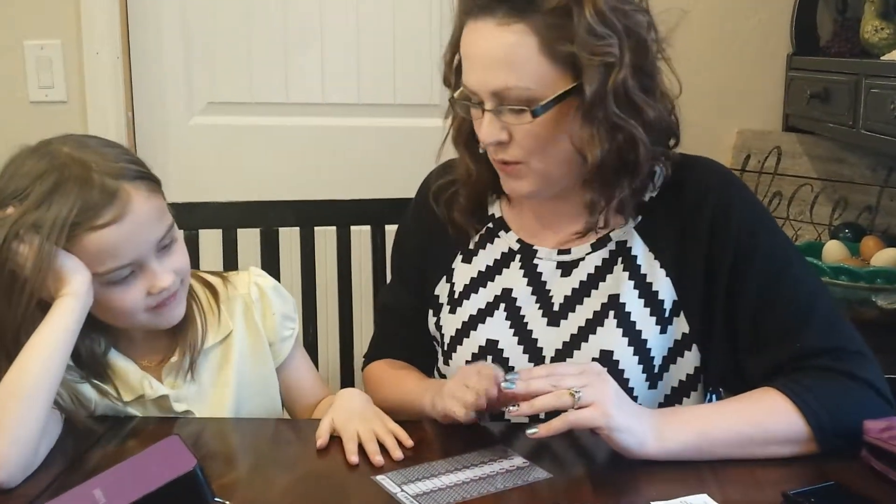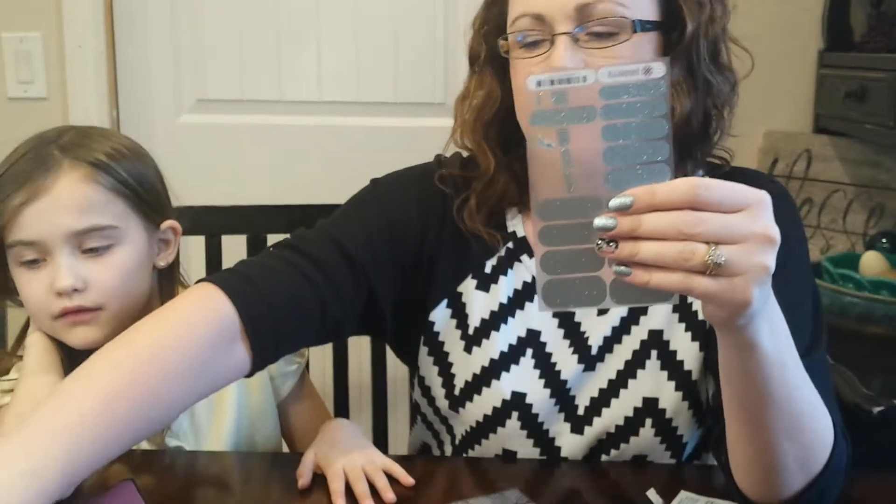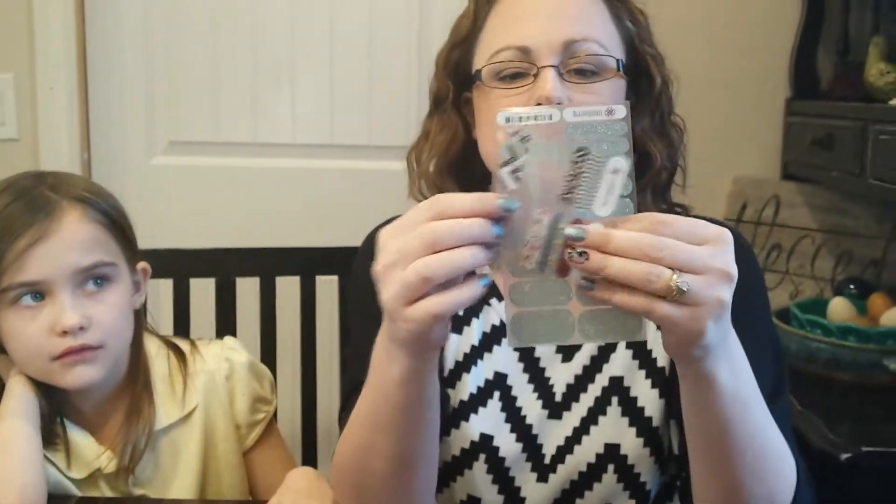I'm going to show you how easy it is to put on Jamberry nails. I just put on mine and I used this glimmer set right here, and then I just used an accent nail to do my hands.